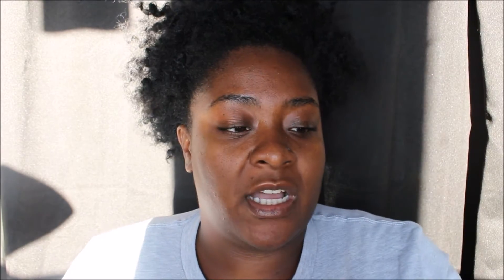Next up, I have my Bite Beauty agave lip mask. The Glam Twins actually put me onto this. It's nice and thick, and especially since the weather has been getting really cold, my lips have been super dry and peely. When I use this in the morning it helps me look awake, well-rested, and moisturized — so my face is nice and glowy, and so are my lips.